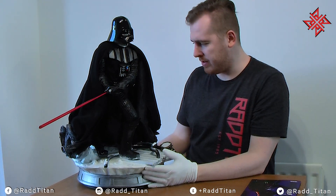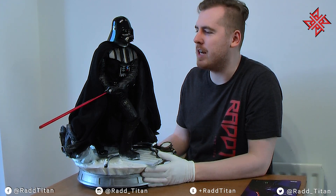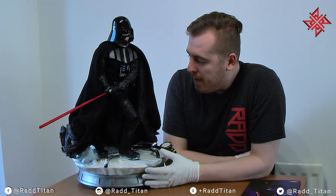For a quarter scale, it's a very, very big piece, but it's meant to stand out really well.